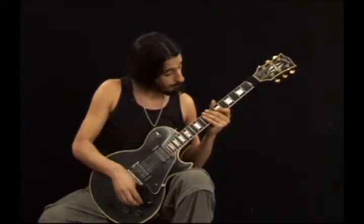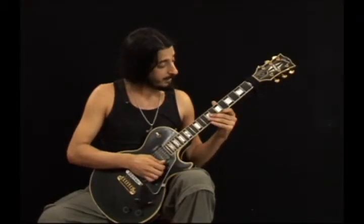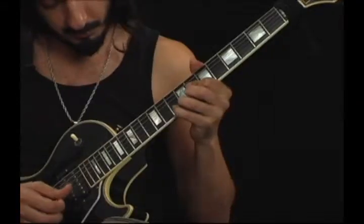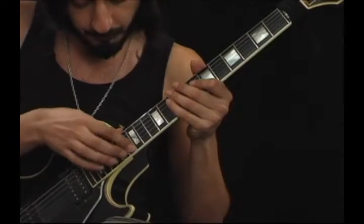Now on the 1st string, the high E string: 7th fret B, 10th fret D, 16th fret G sharp, and 19th fret B.